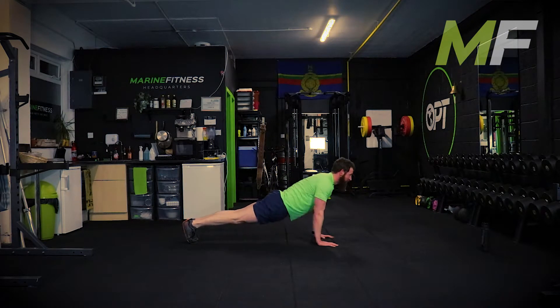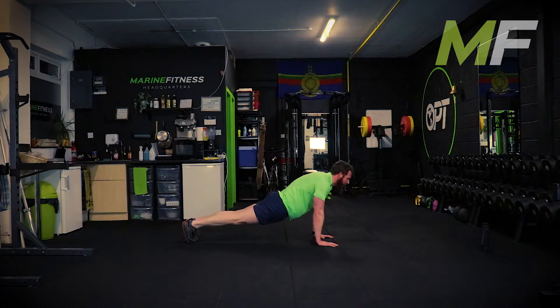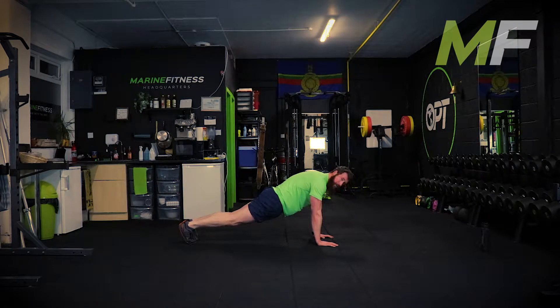Nice controlled, full range, high quality reps. All the way down, punch all the way down - keep the butt squeezed, keep the core squeezed. Everything comes up together.